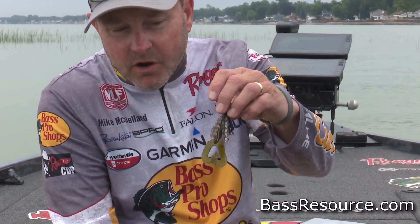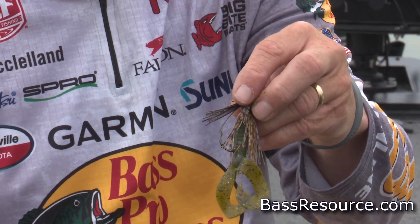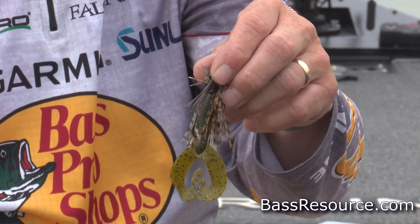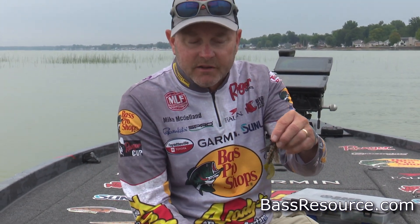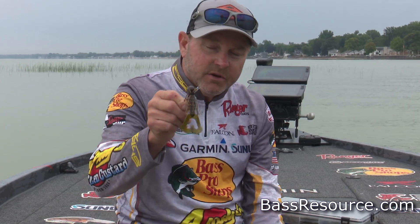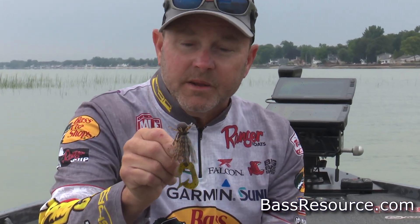Trailers are another thing that become really specific in the wintertime. Fish don't necessarily want a lot of action in a trailer in the winter — it's that time of the year where they're just not moving around a lot, and nothing in the water column is. As the water temperatures get colder, everything in the water column slows down: the bream slows down, the shad slows down, nothing is moving very fast. So a real finessey, small, compact style jig is something you want to keep in mind.